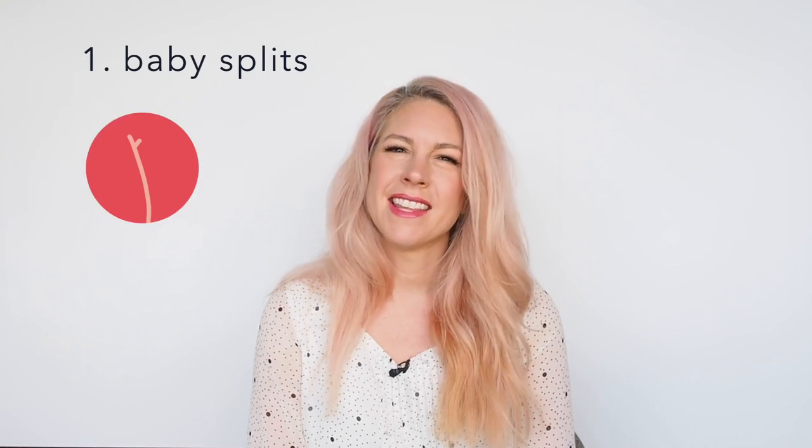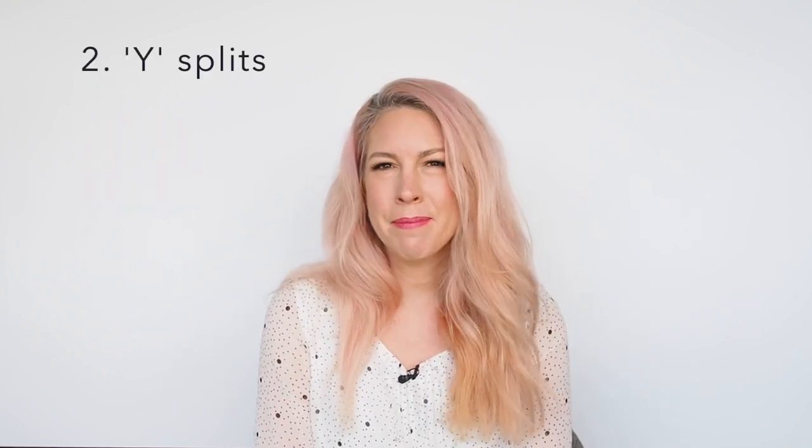First up are baby splits. These are just little tiny breaks at the end of your hair where they're starting to separate, and they might look a little bit like this. The second type are the Y splits. These are one up from the baby splits in that they're really starting to be a proper split end and the hair is separating into a Y shape.